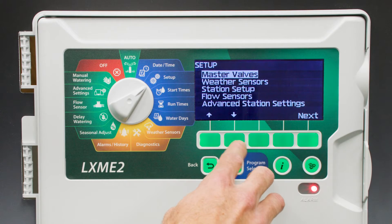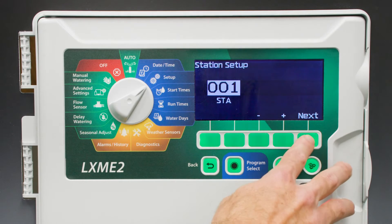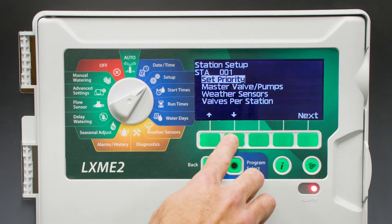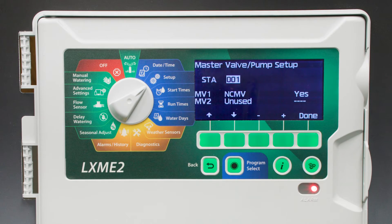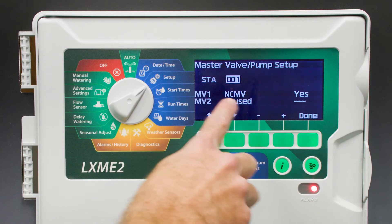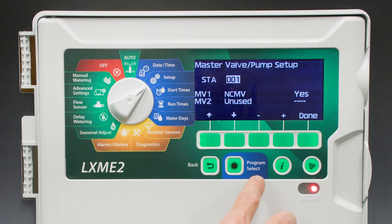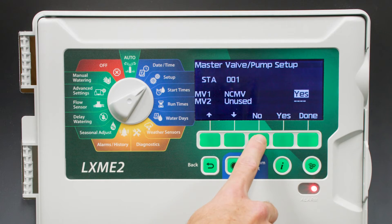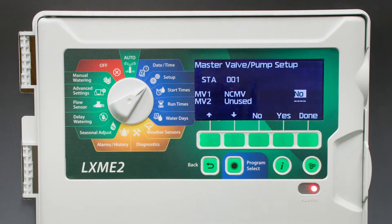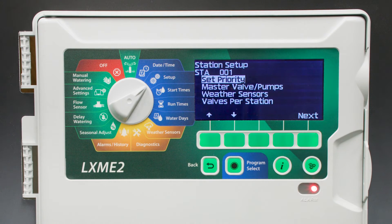Next, we'll toggle down to Station Setup and select Next twice. Within Stations, we can adjust whether the pump runs with that station or not. We have MV1, which is a normally closed master valve, and it's currently set as Yes to Run. But we could also change it to No. In this case, we want to select Yes. Select Done and continue setting the rest of the stations.